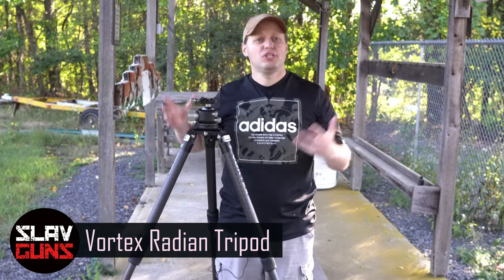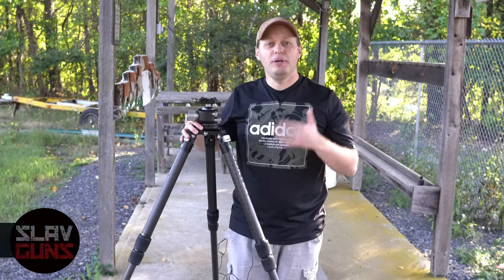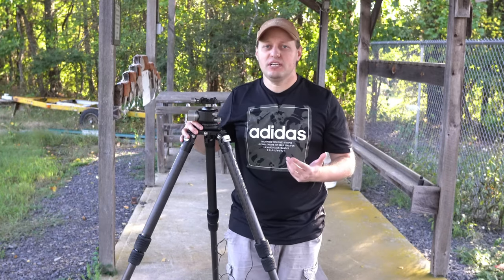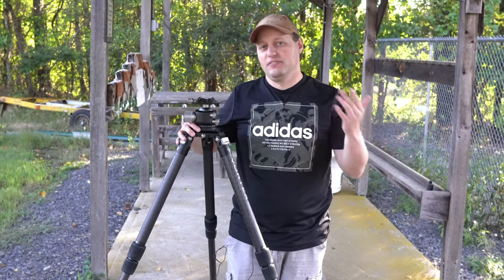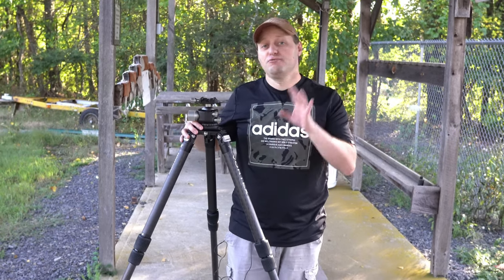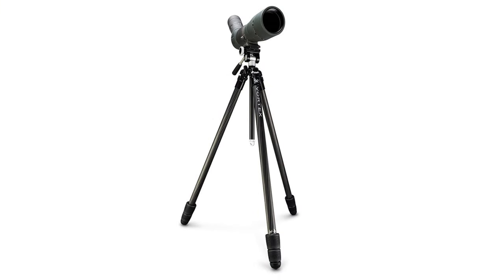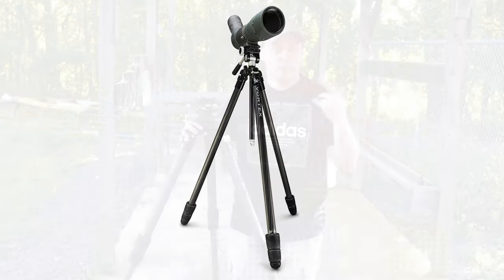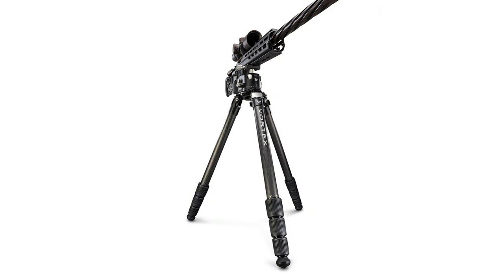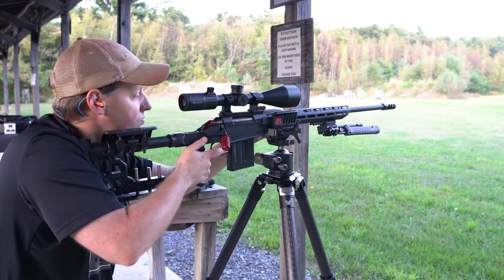While Vortex really blew up into a household name based on their rifle scopes, the company also branched out into red dots, binoculars, and other accessories. In some cases they develop products themselves; with others they partner with the best of breed. Vortex has four different tripods: the entry-level aluminum High Country, the up-level Summit and Ridgeview carbon fiber tripods, and this — the Radian carbon fiber tripod. This is the one that's meant for shooting off of and it is built as such.